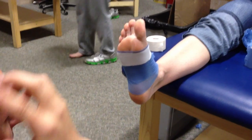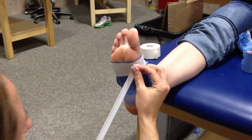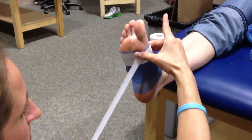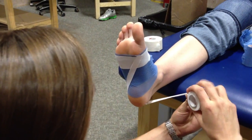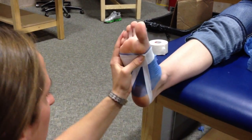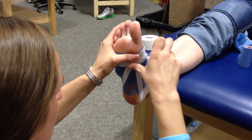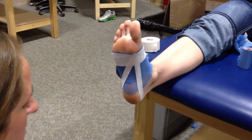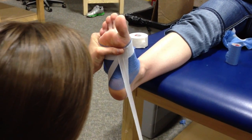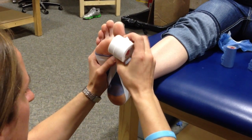You guys might want to come over here so you can see. You're going to notice that I'm going to alternate which way I'm pulling. So you want to hold it down with your thumb, wrap it around the heel, and pull up into the arch and rip right there. And then the next one you can alternate — go to the second toe, pull this way, and meet right back up where you started.